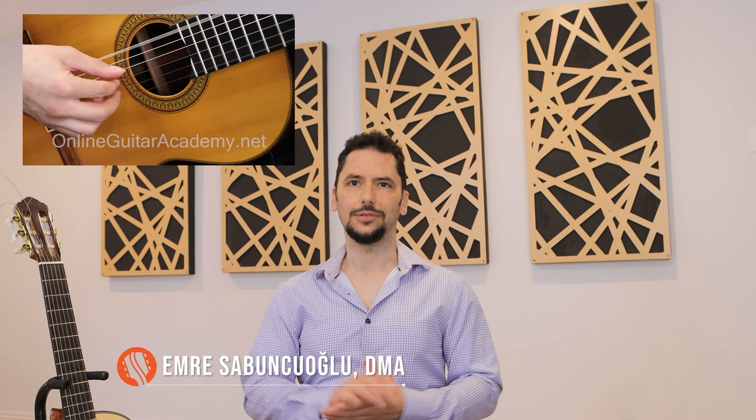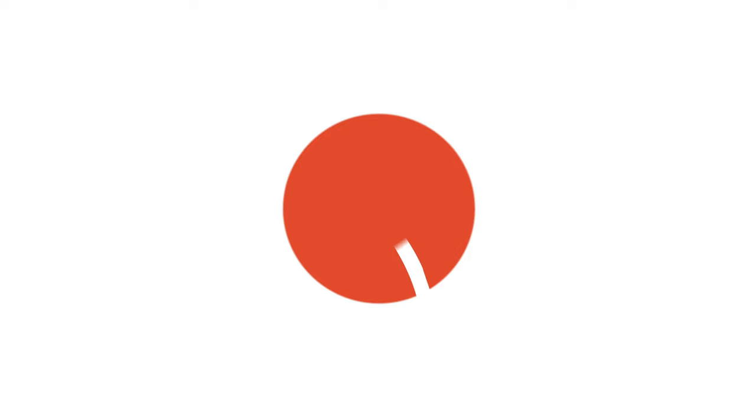Hi, it's Emre from Laga. Wanted to welcome you to our classical program and also share some best practices for students of all levels to make sure you're off to a great start.